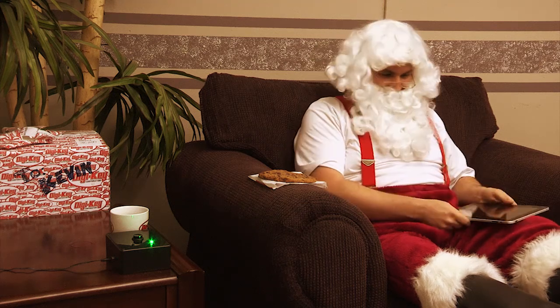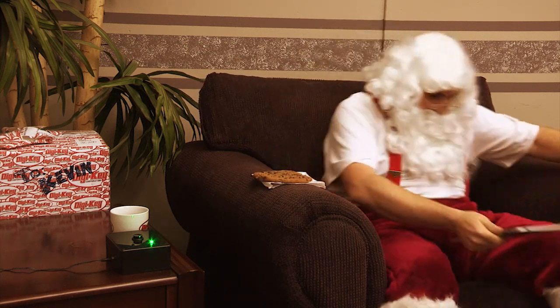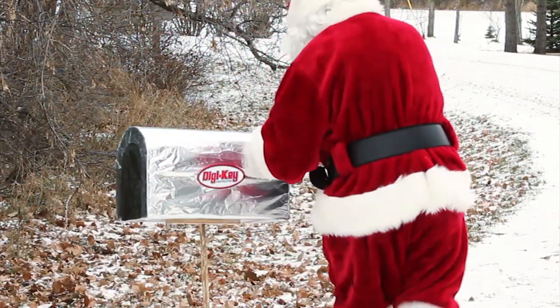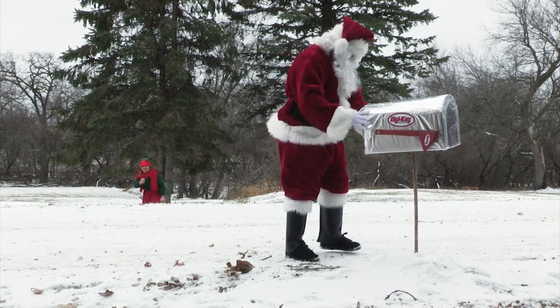Oh, Santa has mail. One more bite of cookie before I go. What? Not again. I'm going to have to have a talk with that elf.